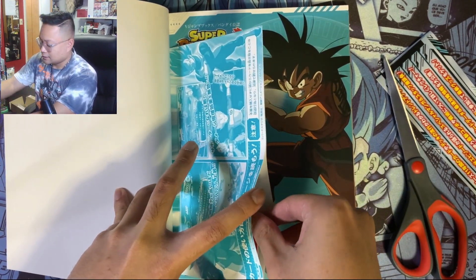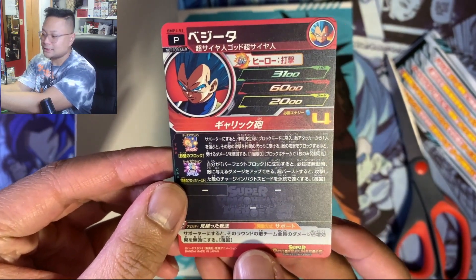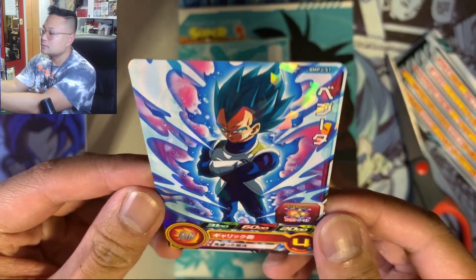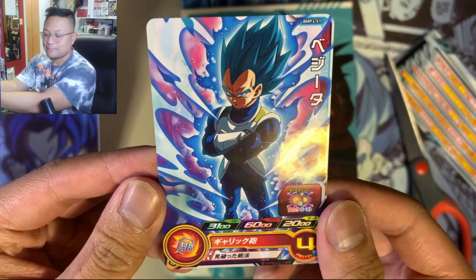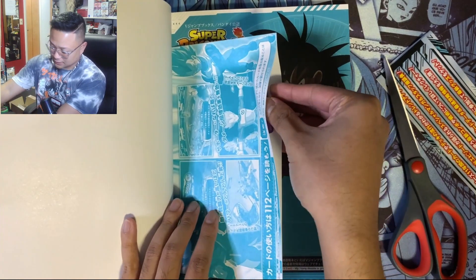Alright, cut that. The first card is — oh! The first card we got is a promo Vegeta. Very nice — shattered foil, BMPJ-51. Nice!